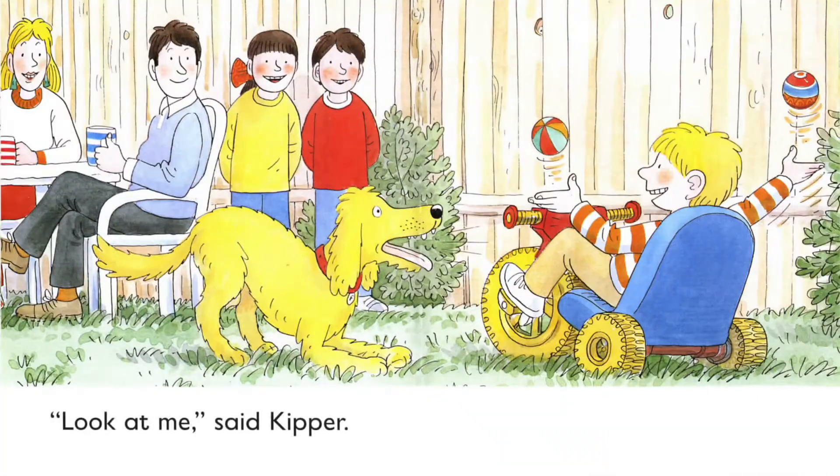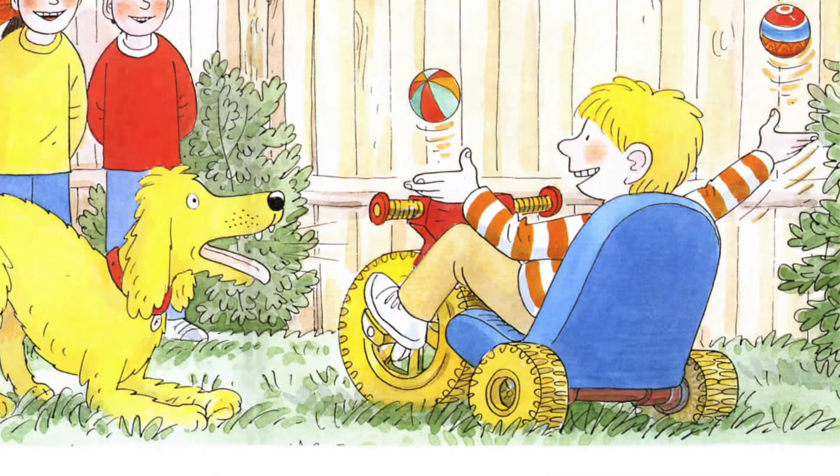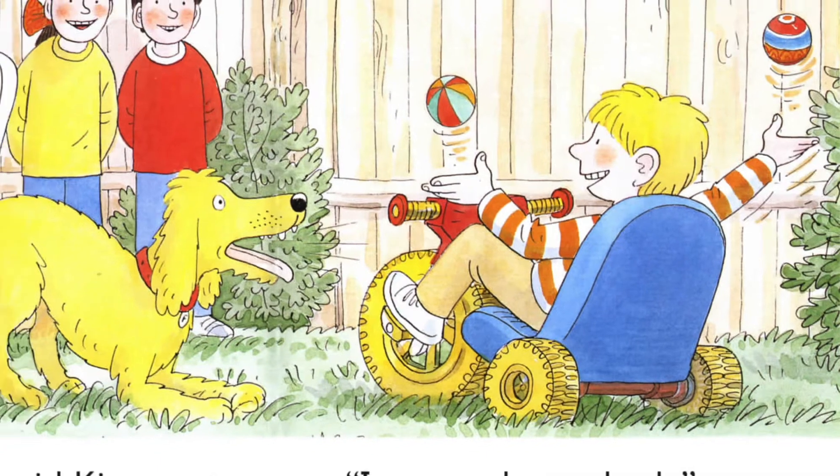Look at me, said Keeper. I am on three wheels. What is Keeper doing on the tricycle? He is tossing and catching balls. Well done, Keeper.